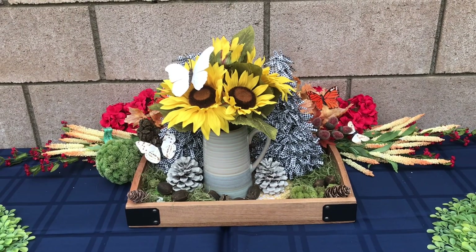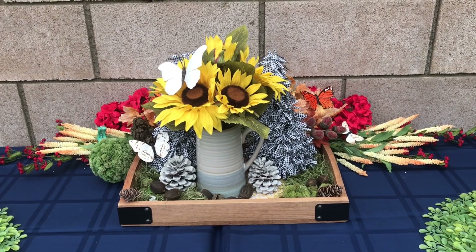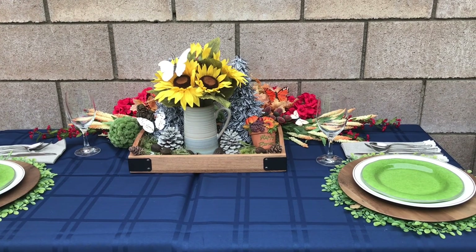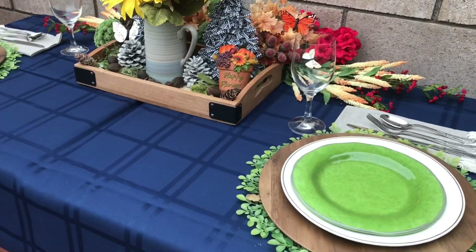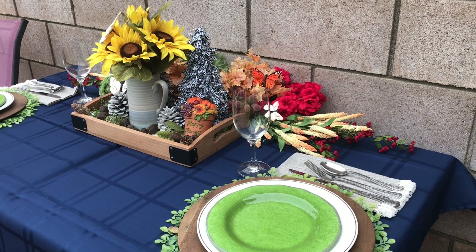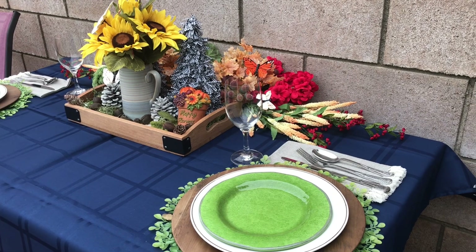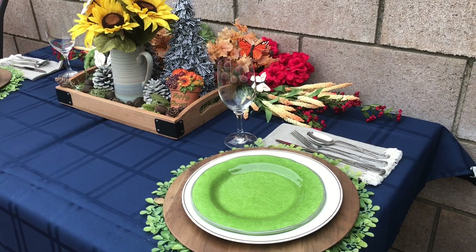Now let's move to the next thing we're going to do for this tablescape — and I've got to hurry, the rain is coming! We made it before the rains — can you hear the birds? They are so excited! Here it is: our fall tablescape for two out on the patio, and the best part of all — free, free, free! I always love that word.